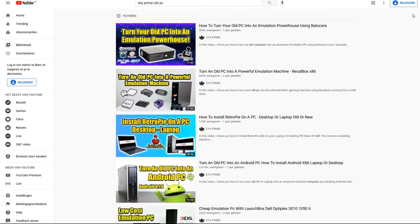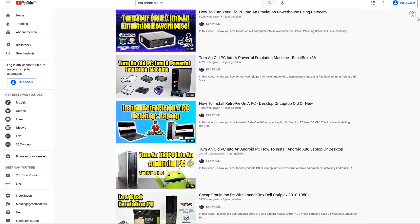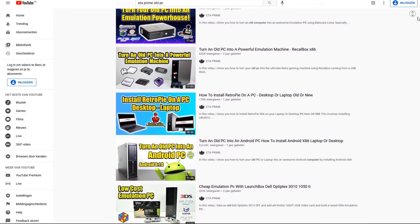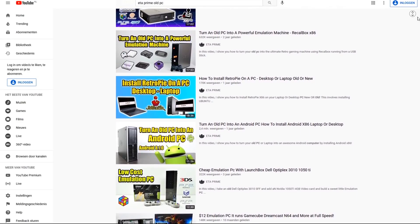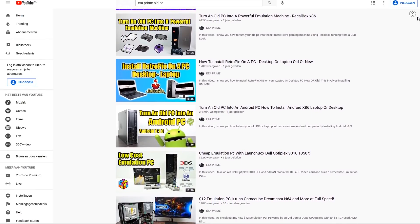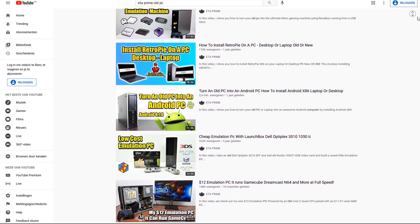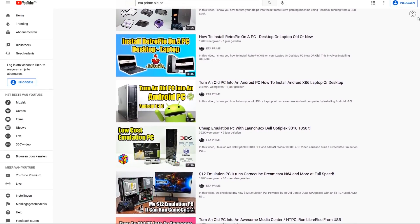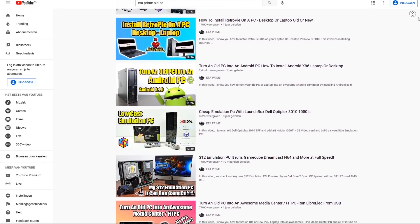ETA Prime is a very big inspiration for me. If you look at the stuff he makes — like turning your old PC into an emulation powerhouse — that was just an amazing idea. Having this old school Dell laying around, you can plug in the device and make yourself an awesome machine where you can play retro games for not a lot of money. One thing I didn't like is the form factor, but for the money, you can't complain.